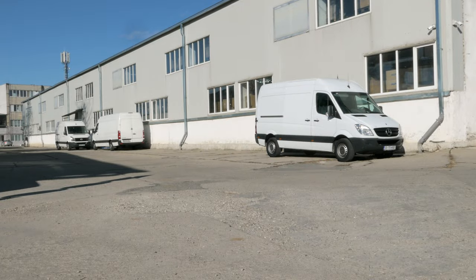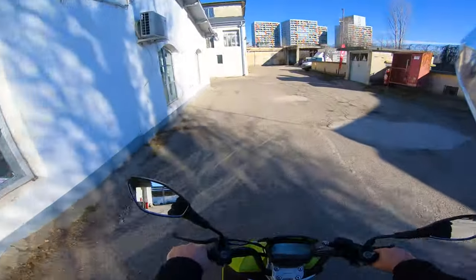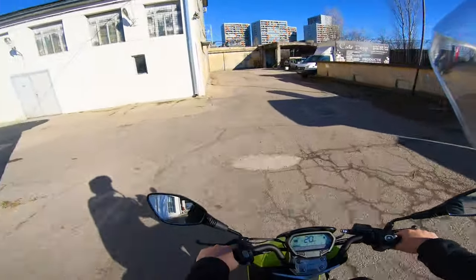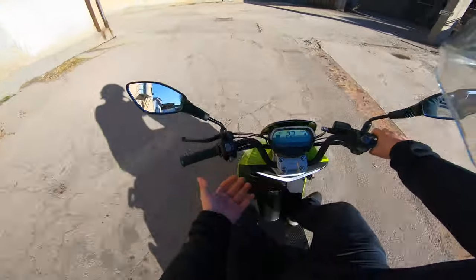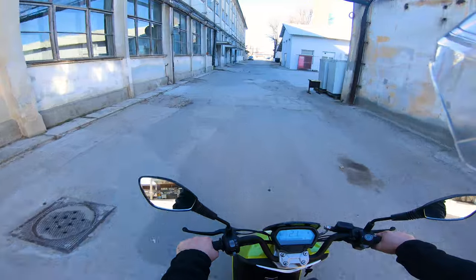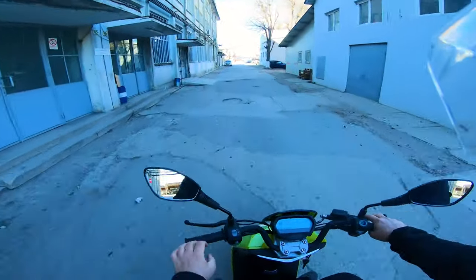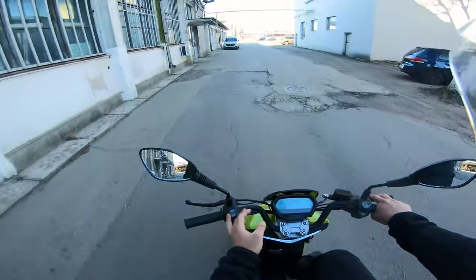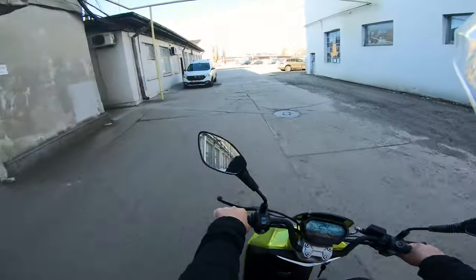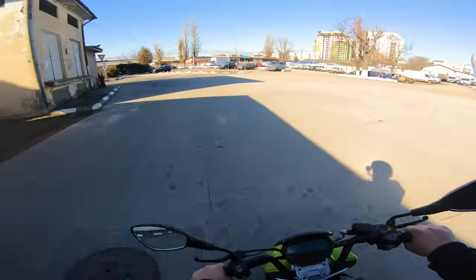It's restricted to 45 kilometers per hour and I don't see it going above 50 even if de-restricted — but what else do you need? I'm comfortable, I have plenty of legroom, somewhere to put my bags, under-seat storage, an unrestricted view of traffic, and decently wide handlebars that make it easy to control even on bumpy roads.